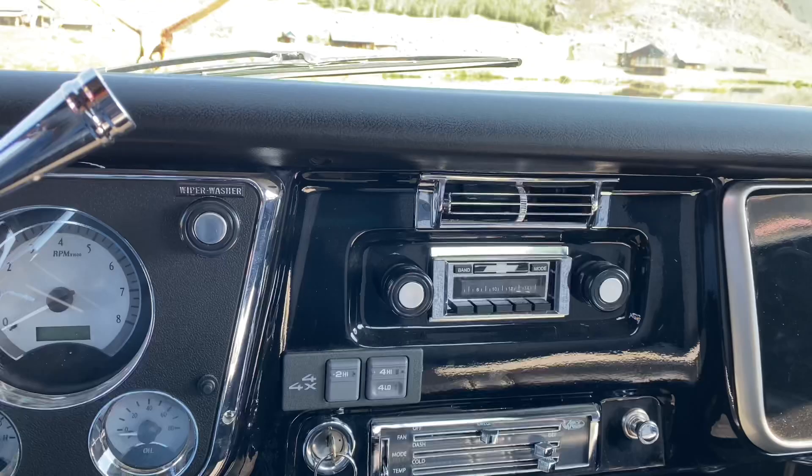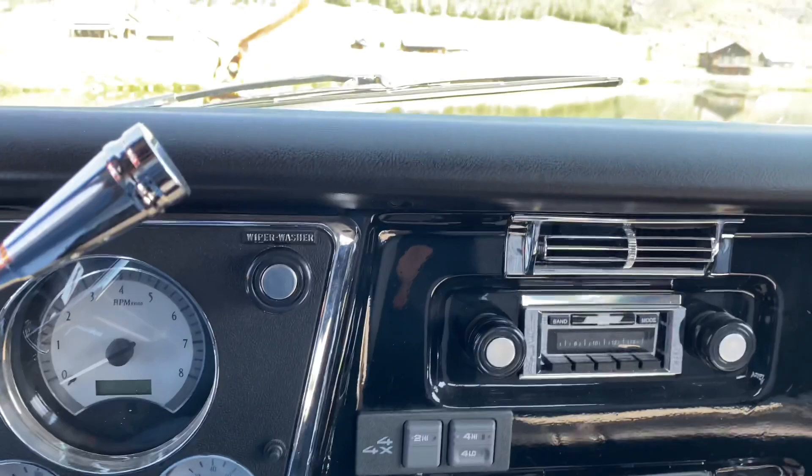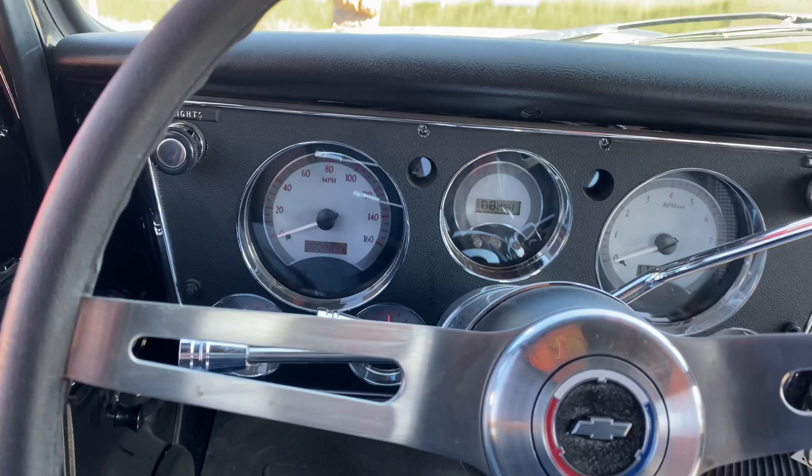It has brand new carpets in it, air conditioning hooked up and working. Check this out — the old '96 four-wheel-drive selector switches, they just transplanted it onto the dash, and all that's functional. Stereo system. Here's the gauges — let's just turn the key. Dakota digital dash. Looks like it's got an ididit steering column in it. This thing is trick.